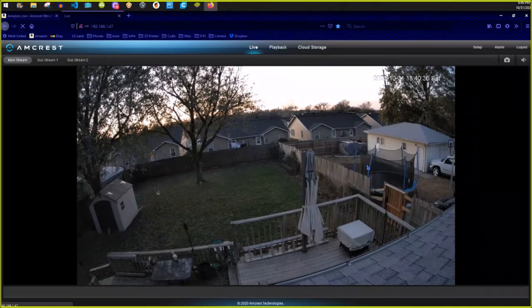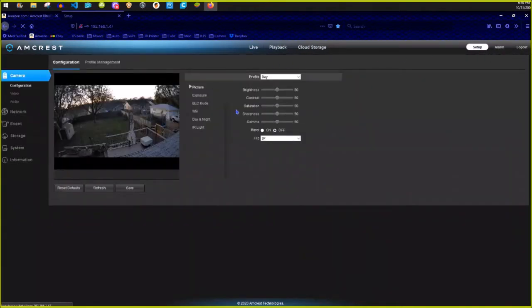On the web version there's no zoom — it pretty much is what it is. You can go to playback, cloud storage, and the setup where you can configure brightness, contrast, exposure, BLC, white balance, day/night modes, and infrared light.